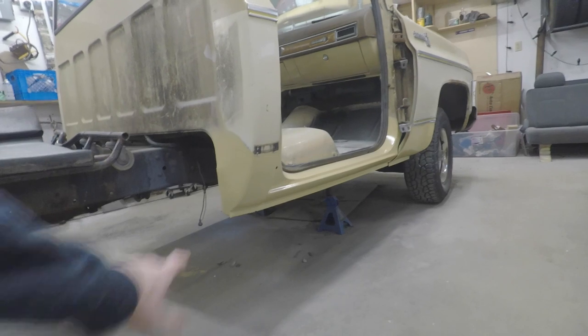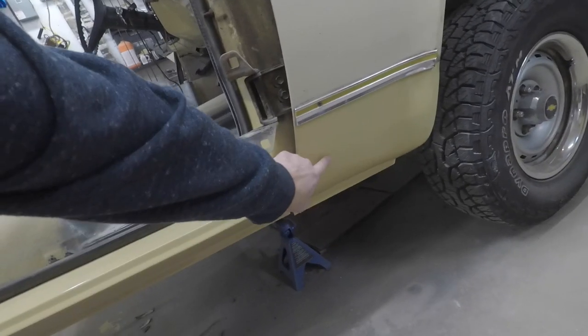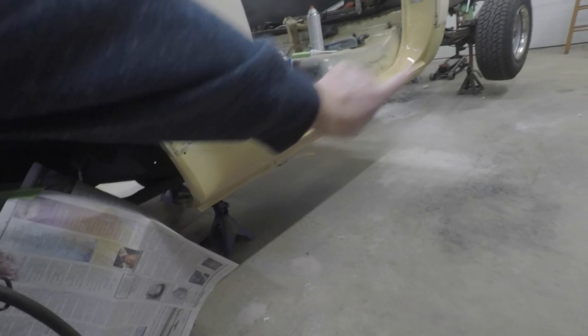If you've been following along till this point, you know that we've got the rocker panels and cab corners done. If you're new to the channel, we did rockers and cab corners on this truck and I taught myself how to weld. On the passenger side we got a new cab corner and a new rocker panel inner and outer, we put a patch panel in the bottom part of the fender, then primed and painted everything. Yesterday we did the driver side - patch panel, rocker panel and cab corner.